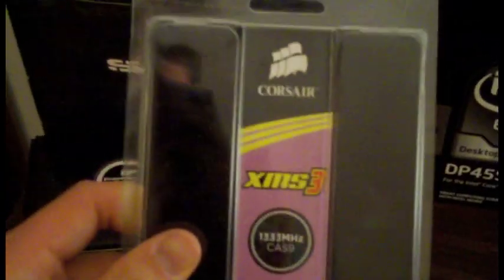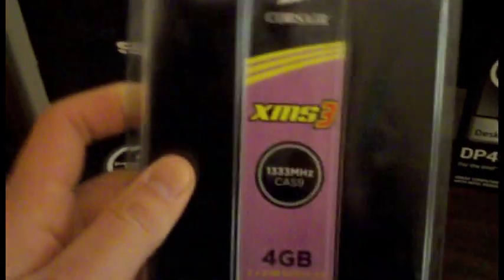I've got four gigs of Corsair XMS3 RAM - 1333 MHz, CL9, DDR3. It's exactly what it looks like - cool stuff.